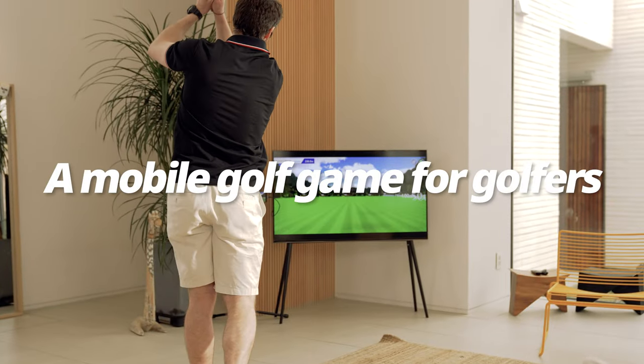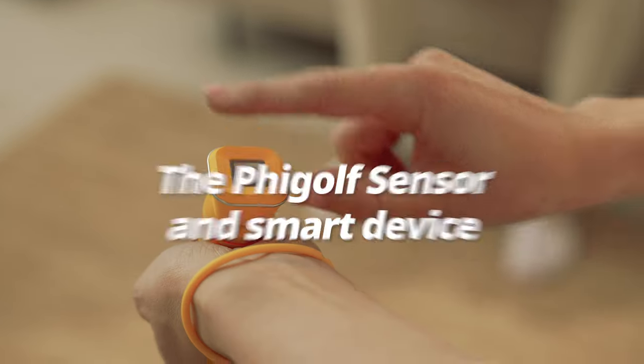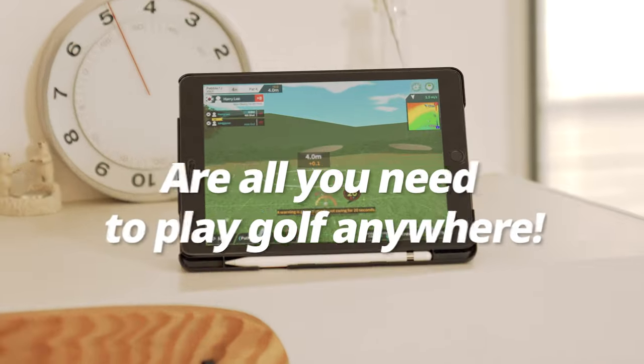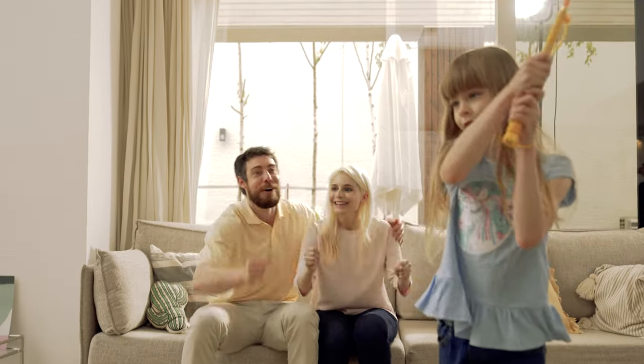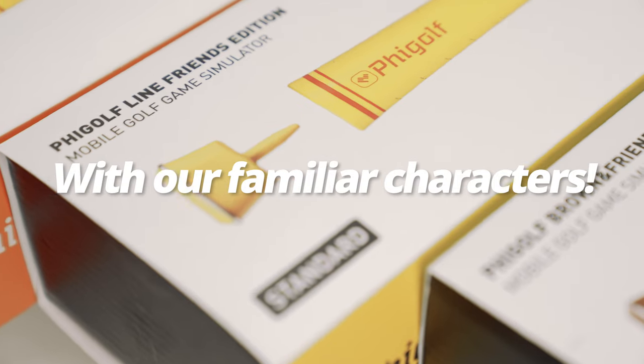A mobile golf game for golfers to enjoy across the world. The FiGolf sensor and smart device are all you need to play golf anywhere. Unite the whole family, from kids to adults, with our familiar characters.